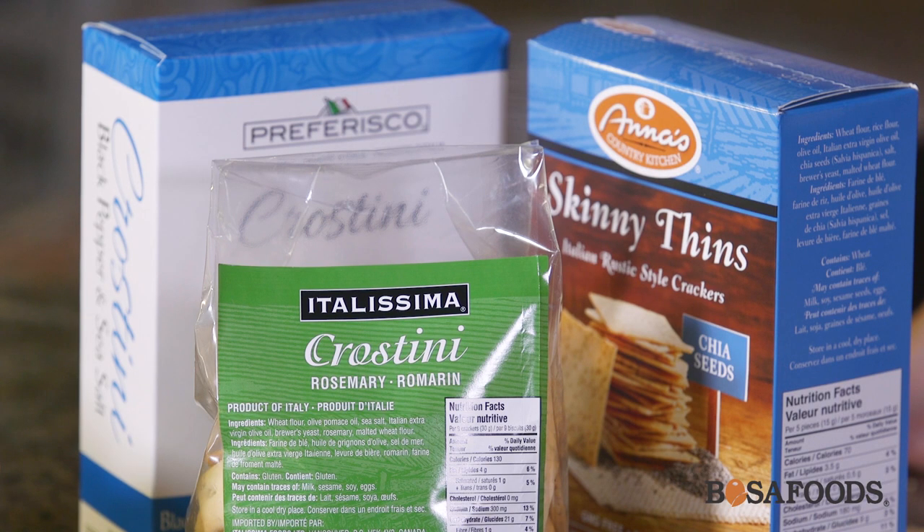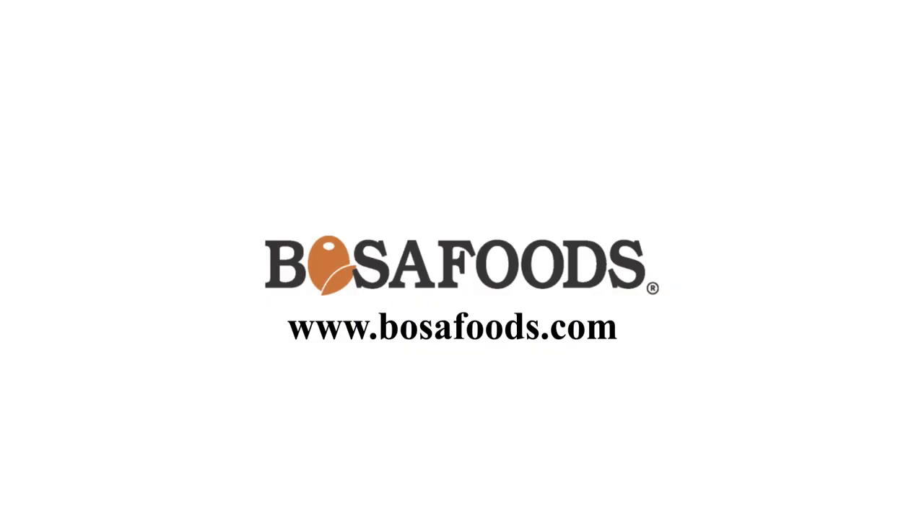I'm going to serve this with an assortment of crackers found right here at Bosa Foods, where you can also buy all of these key ingredients. Thank you so much for watching — see you next time!